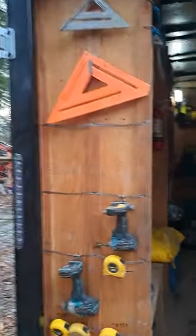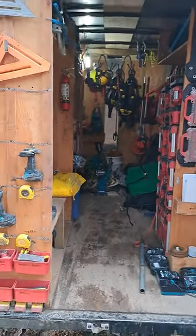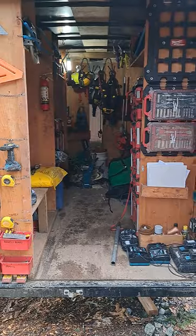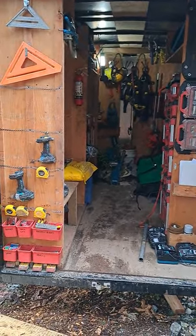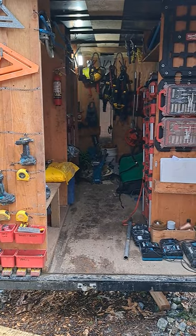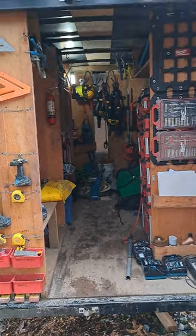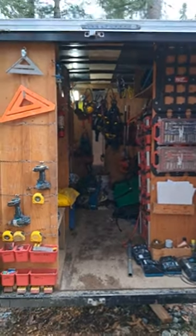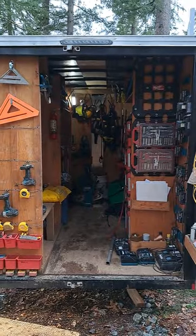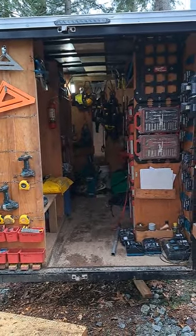It's a single axle — during COVID supply chain issues, the dual axle wasn't available, so single axle is what I got. A little bit about us: we do general landscape carpentry and parks construction — boardwalks, bridges, fences, trail maintenance and construction. So it's a bit of a hodgepodge landscape carpentry combo trailer.